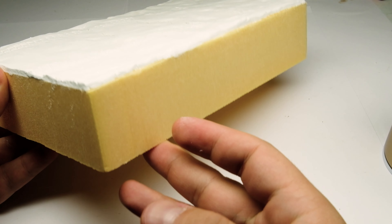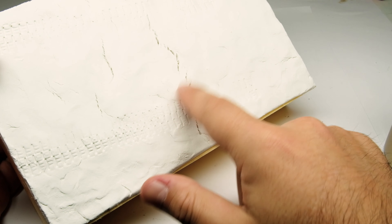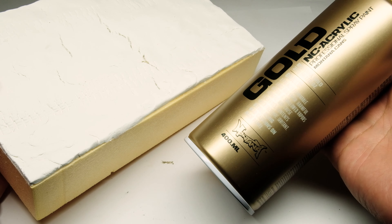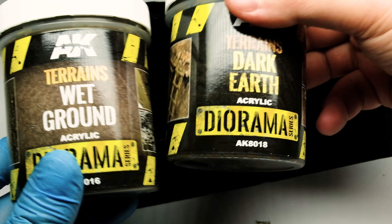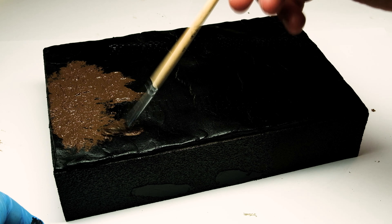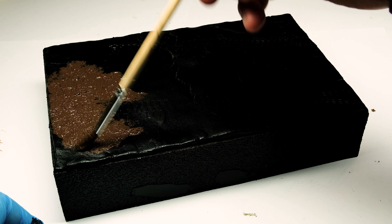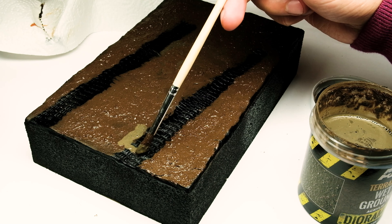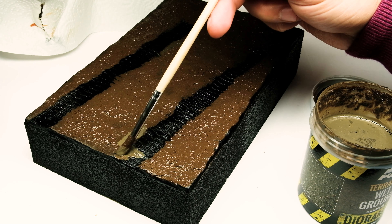As it dried it shrunk and created some tears — I don't know why, but as the ground gets covered I didn't mind. I primed the whole base with a black spray can, easy and fast. To create the groundwork I use AK Interactive's diorama paste, primarily dark earth and some wet ground, and I simply applied them with a brush over the ground and blended them together with water.